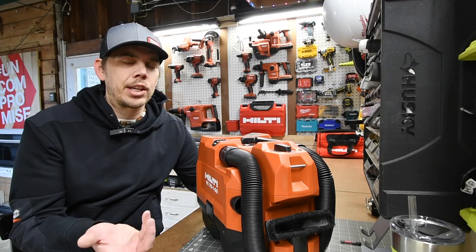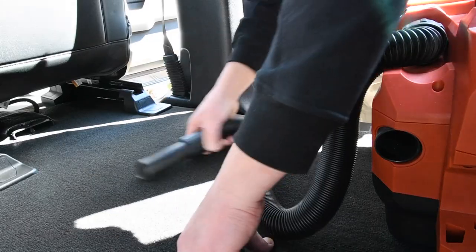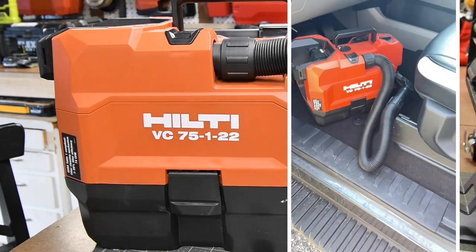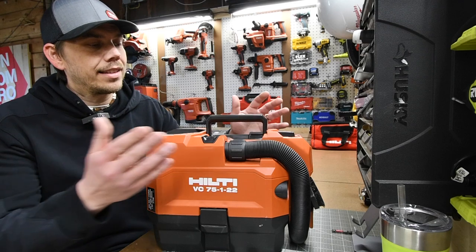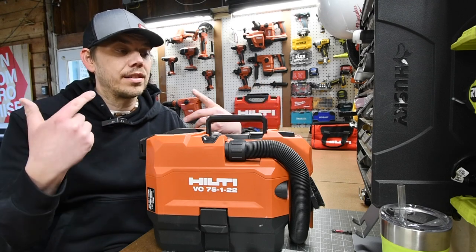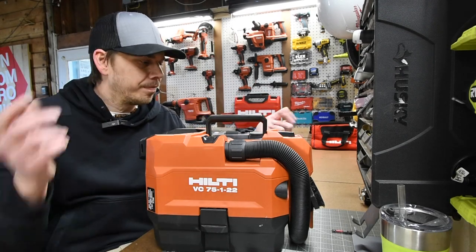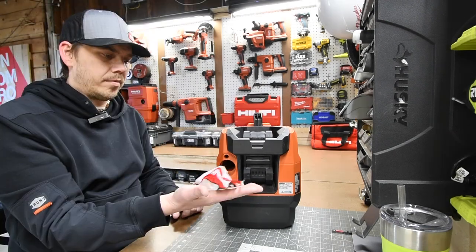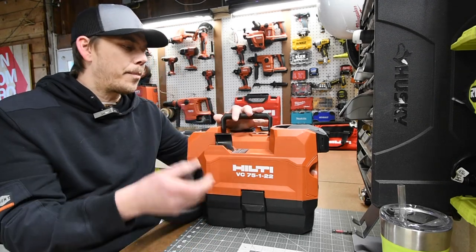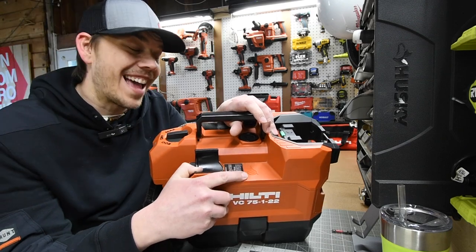The model number is VC-75-1-22. This is OSHA Table 1 compliant and 74 CFM. Maximum vacuum is 1.6 PSI, container capacity is one gallon, and dust capacity is seven pounds. The Hilti Neuron is a 21.6-volt system and this does have an eight-foot stretchable hose — that's actually the reason I love using it, because I can set it somewhere and not worry about the unit toppling over. On the back this also has a blower. One last thing: this is not a wet/dry vac — they actually have a big water drop with a line slashed across it to make sure people know.